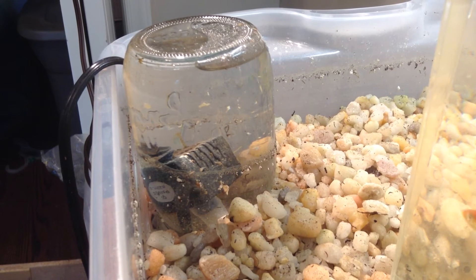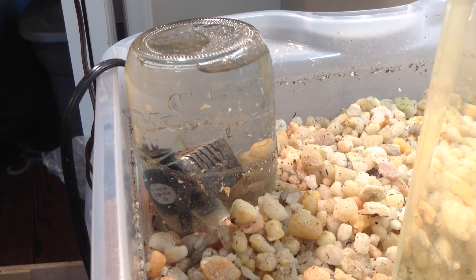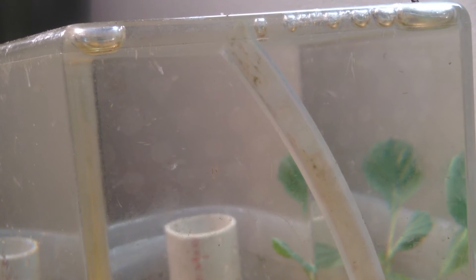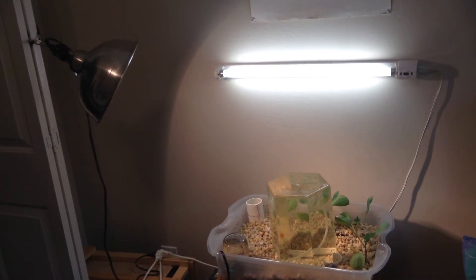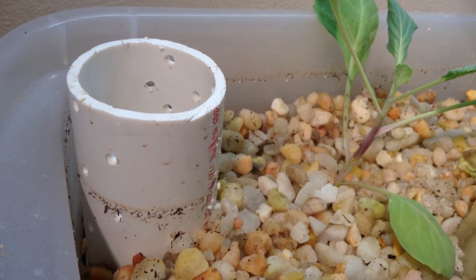This pump circulates water in the grow bed by drawing it in from the surrounding area and pushing it through a hose to the top of the acrylic fish tank. Two lights provide about 2,000 lumens for the plants. This will be turned into a waterfall to aerate the water.